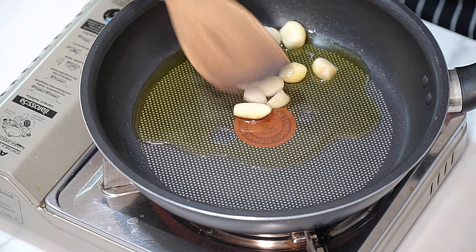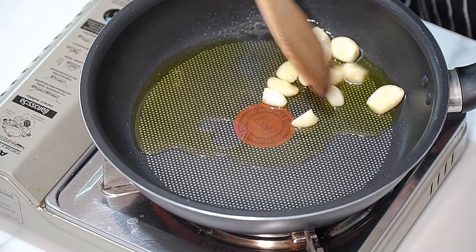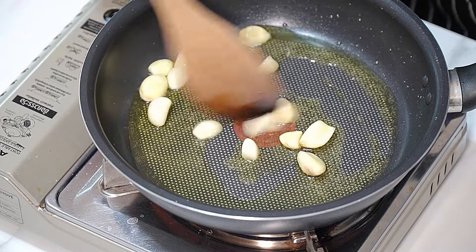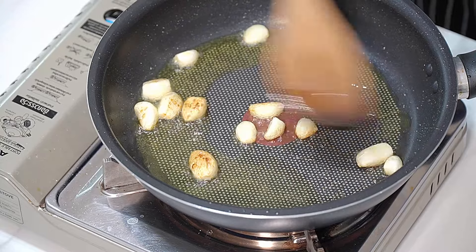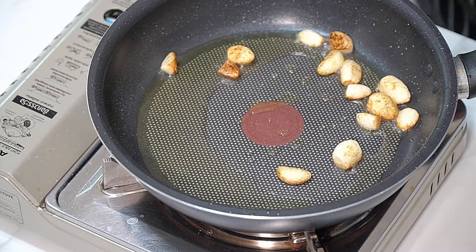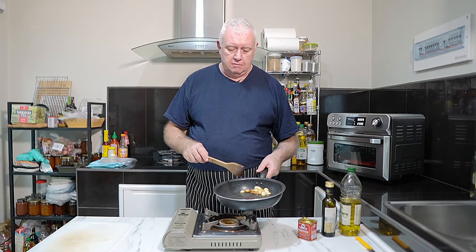We're just going to give that a little bit of cooking in there - we're going to char that up. By doing it this way and not roasting it, we're infusing this olive oil with the garlic as well. Just a little bit of color on there - turn it off. We don't want to burn the garlic as it will impart a bit of flavor, only minimal but it will be there. That's our cooking done.